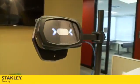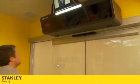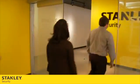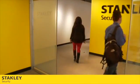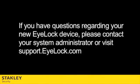The enrollment process is by far the most important part of any biometric system. Having a good enrollment ensures wide system performance and excellent end user experience. You will experience lower false rejection rates and eliminate frustrations with the system. If you have any questions regarding your new iLock device, please don't hesitate to contact your system administrator or visit support.iLOC.com.